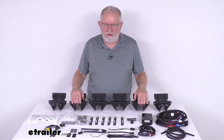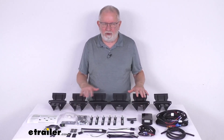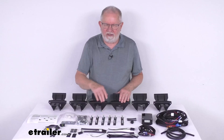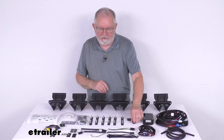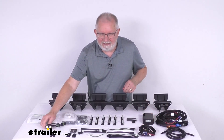The running boards are sold separately on our website. This part here will include everything shown here on the table: the six mounting brackets and the hardware for installing them, a circuit board, a power switch, the wiring harnesses, and the two LED lights and brackets.